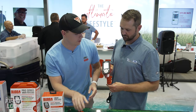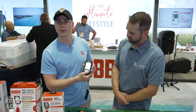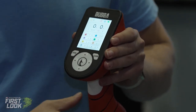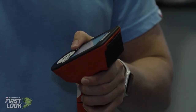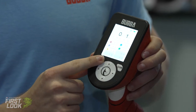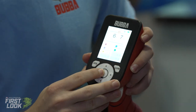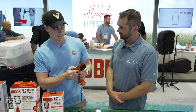We'll go over the Pro Series first. The first mode is for the tournament fisherman — you can store up to eight fish and set the bag limit, customizable from two up to eight. This one's set at five. You can see I already have five fish locked in here. I'm going to manually lock the fifth fish in here and you can see it grays out the other ones. Now whenever I weigh my sixth fish, you can see it automatically goes to my smallest fish. That's the tournament mode.